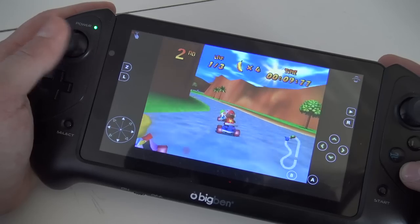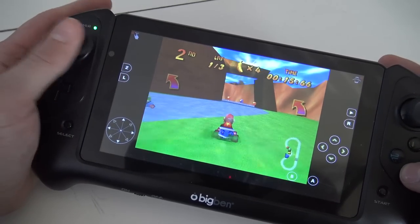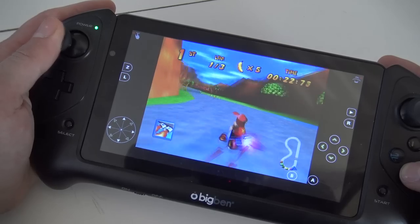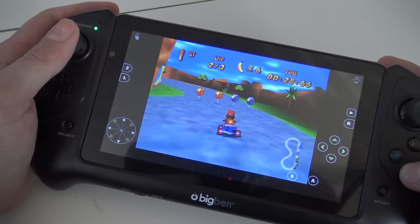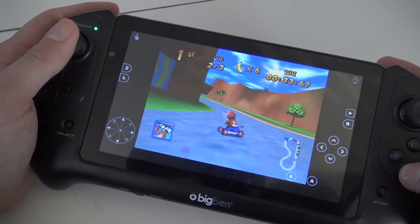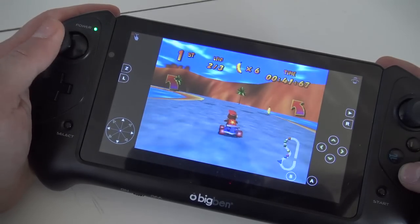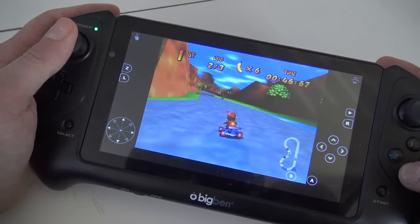It doesn't play bad at all for a very old Android device. For N64 emulation, it depends a little on which emulator you're using. Using an old one like this, it will have some problems with different games, but basic launch games will run fine - and it looks amazing on this low-resolution Big Ben display.